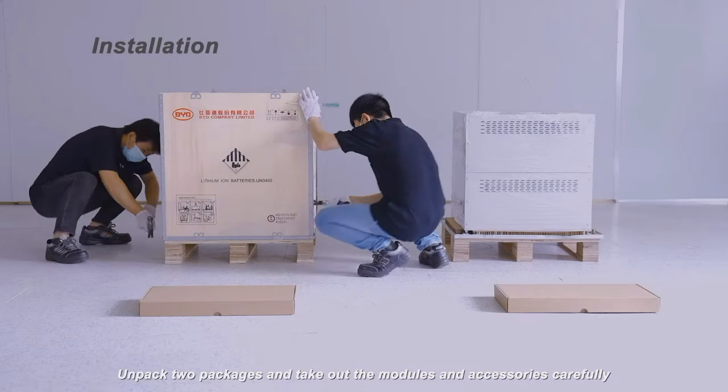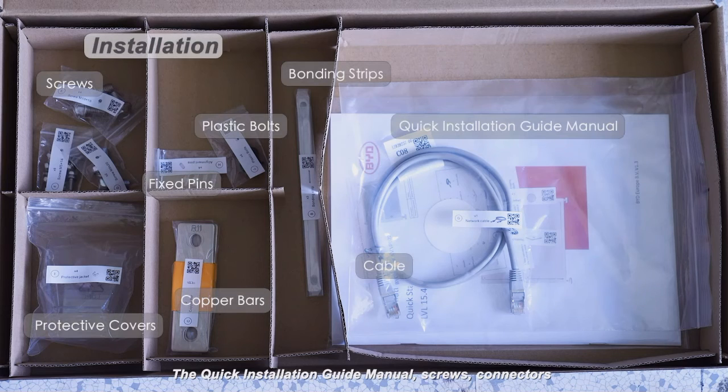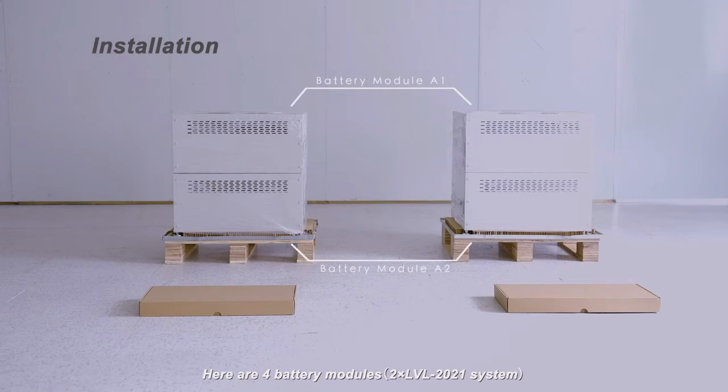Unpack the two packages and take out the modules and accessories carefully. The quick installation guide manual, screws, connectors, and a cable can be found in the package. Here are four battery modules.